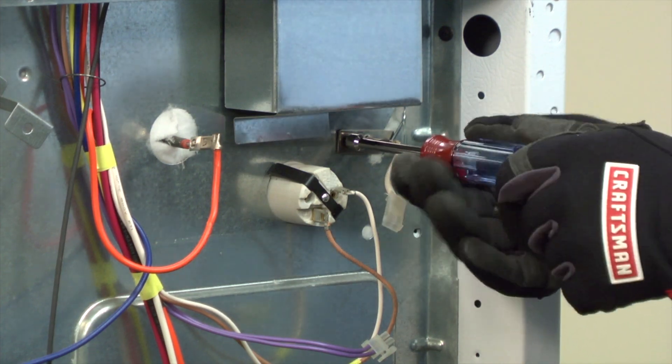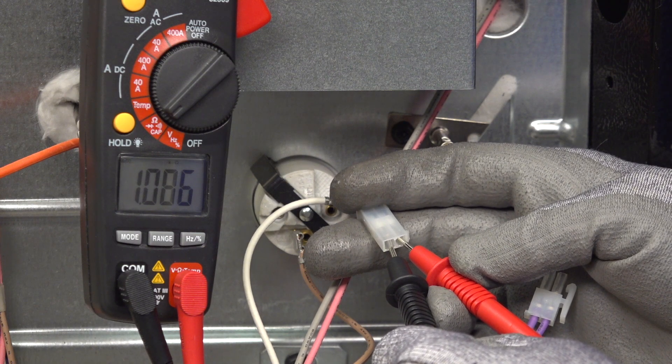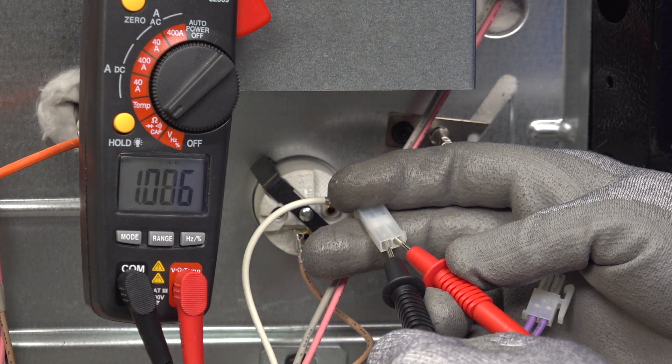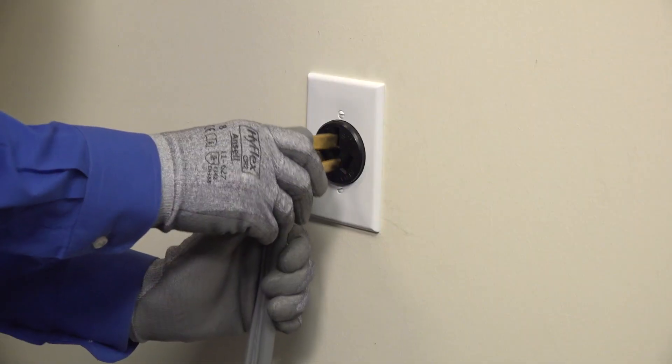Our video, Replacing a Temperature Sensor in Electric Range, will show you how. If you do measure near 1080 ohms of resistance through the sensor, replace the wire harness because it's keeping the control board from measuring the proper sensor resistance. Once you replace the problem part, reinstall the back panels and plug in the range. The error code should be gone — that means you fixed the problem and can get back to baking.